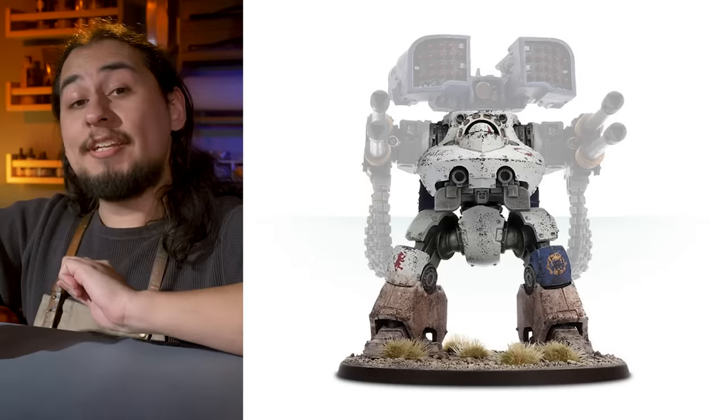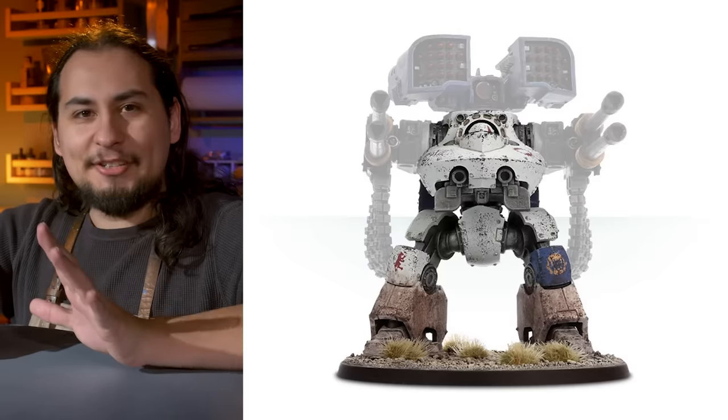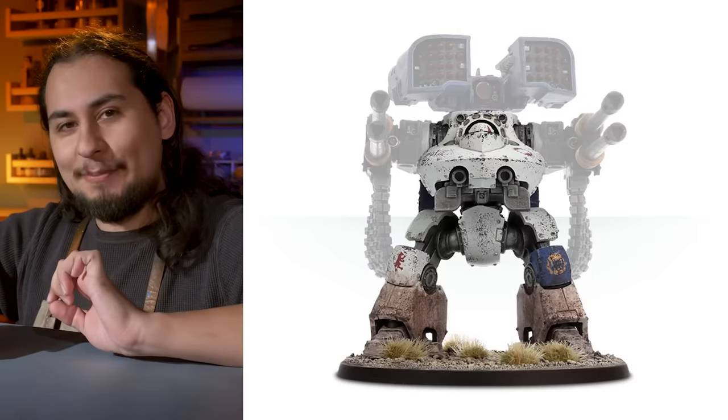Do you know what this is? This is the Deredo Dreadnought, often considered one of the fugliest dreadnoughts Games Workshop has ever made.